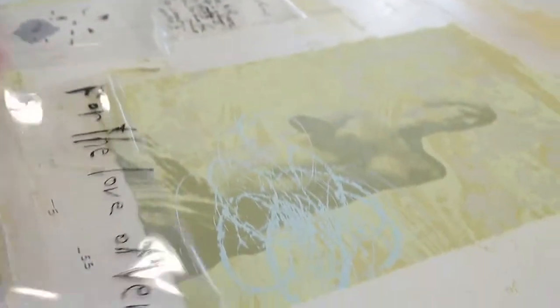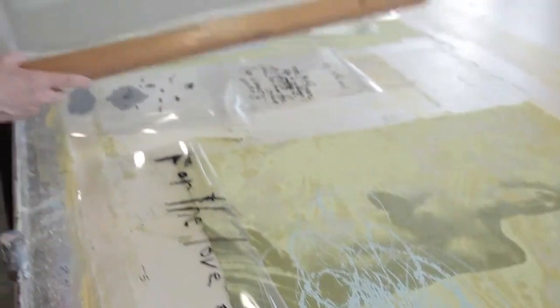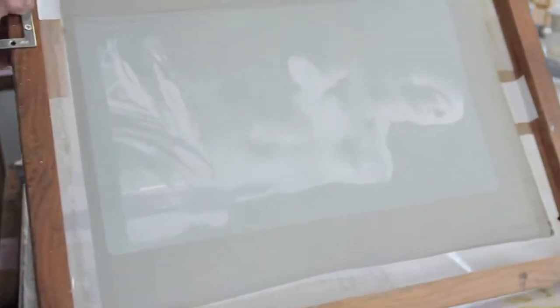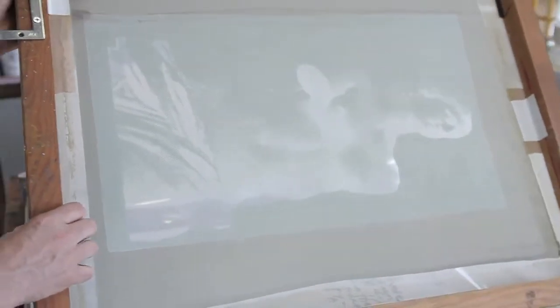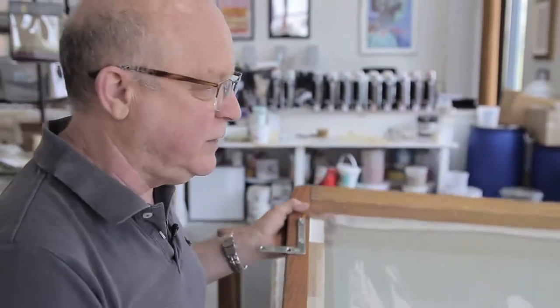If you look now, there are one, two, three, four colors laid down. And looking at one of the screens, you can see the image we used, which is of course Venus de Milo. I love the angle of this, and of course the sense of antiquity, which is integral to what I do.